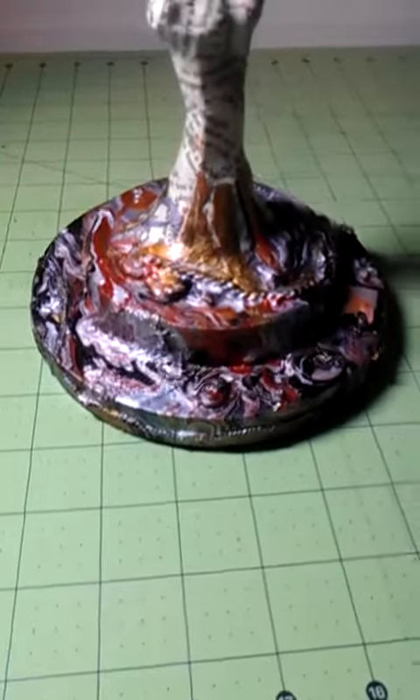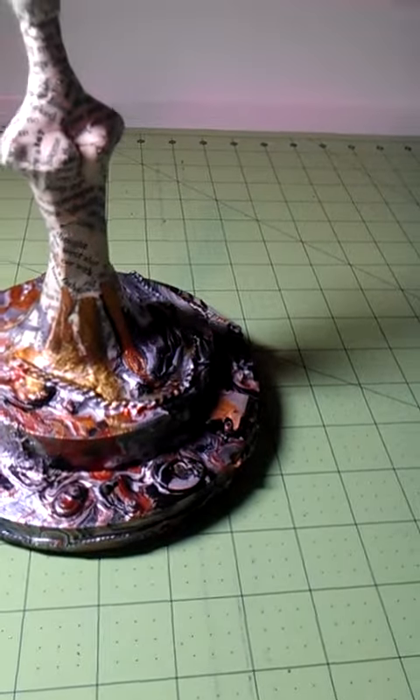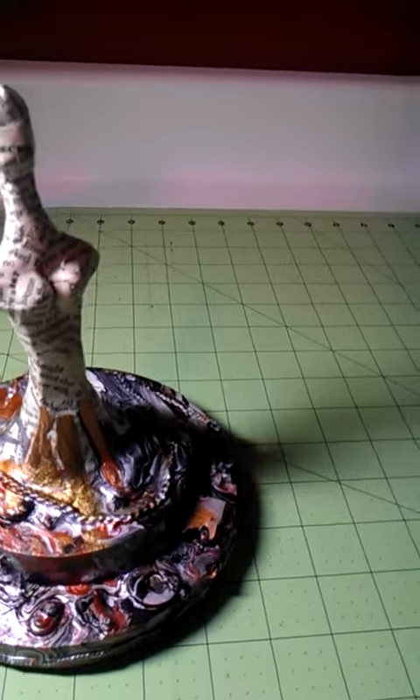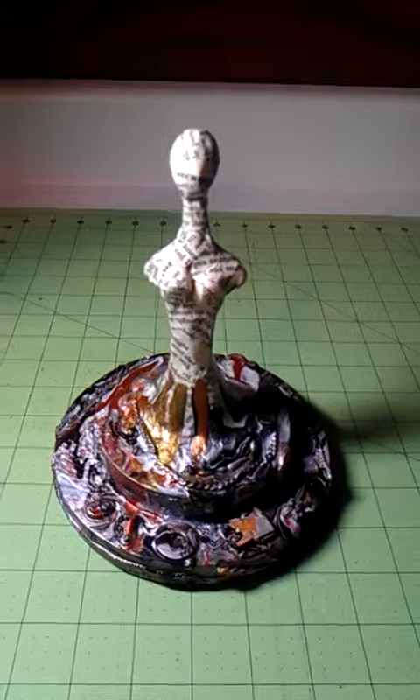I think it turned out cool. I don't know how well you could see the detail — the different objects and stuff in there. But anyway, that is that. Thanks for watchin'. Bye.